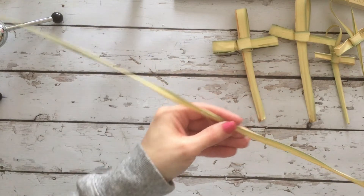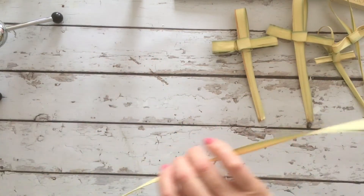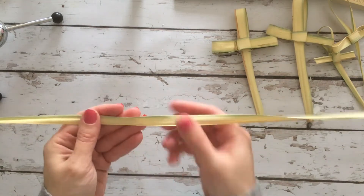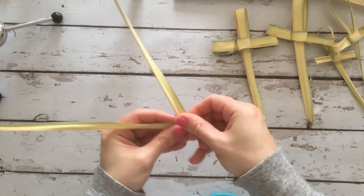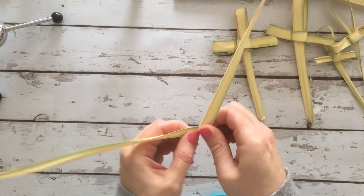That crunchy part I was talking about — I'm going to trim it. This side has a crunchy part and then I'll trim this side too. You never know — each palm is different. So remember, we're going to make a 45 degree angle up and kind of bend it.